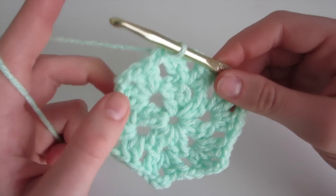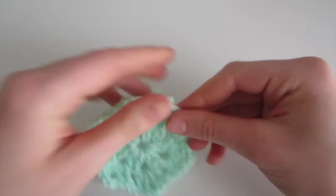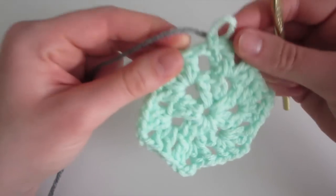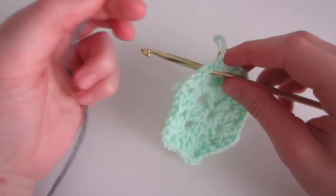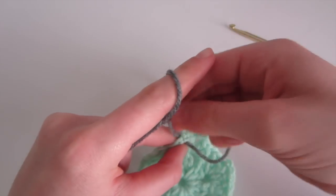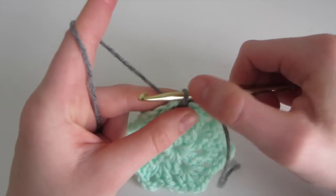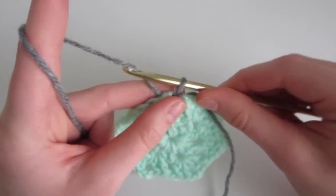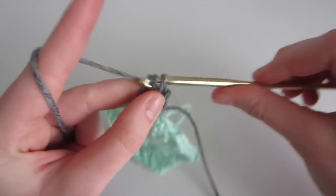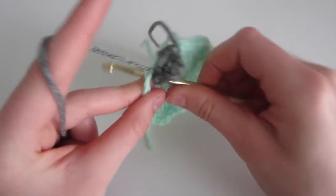So now we've completed round 2 of our hexagon. I'm going to finish it off — chain 1, pull the string, and cut it. And I'm going to do another row with a different color. So now I'm going to use gray for my 3rd row. To attach it, I'm going to put my hook through this hole, hook the yarn over my hook, and pull through. Then I'm just going to make a knot, insert my crochet hook, yarn over, and come out to get the loop back on the hook. So now we're going to chain 3 — 1, 2, and 3 — and do another double crochet into the same hole. This counts as our 2 double crochet. Then we're going to chain 1 because this isn't a corner, and then do 2 double crochet into this corner.